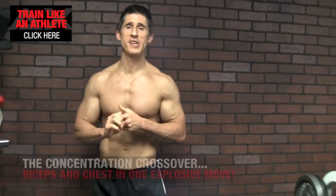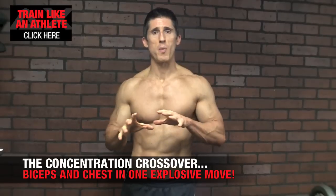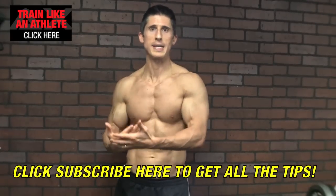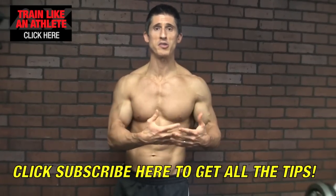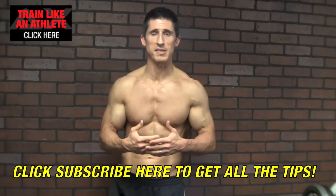What's up guys, Jeff Cavaliere, ATHLEANX.COM. We're going to show you today an exercise that hits both the biceps and the chest in one shot when we do it in a functional way. For those that have watched my channel for a while, you know that I like to stay away from the non-functional versions of exercises, because they don't allow muscles that prefer to work together to train together. There is a synergy between the biceps and the chest and we're going to bring that together in this one exercise.